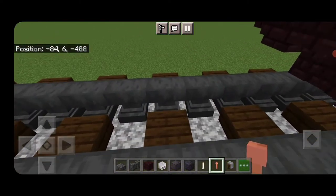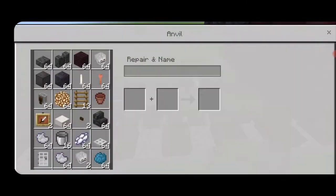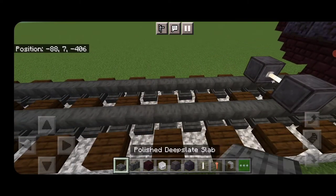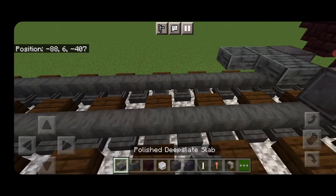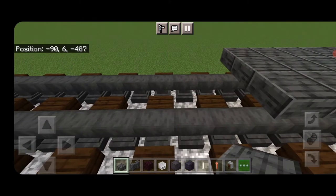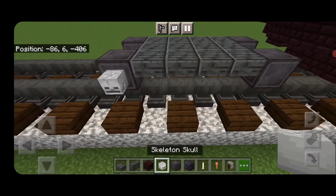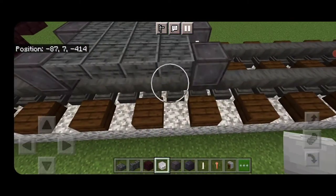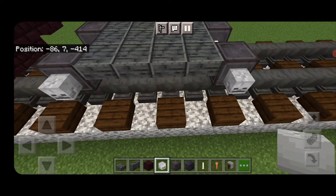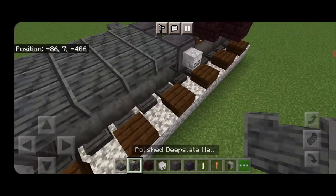Come to the next block down. Behind the back of this, get a netherite wheel on each rail with an n-rod axle. On the upper hip box, do a three by four of polished deep slate slabs coming back. Then another set of netherite wheels and an n-rod axle. Put a skeleton skull on the sides of each of the four wheels. At the front of this, put a polished deep slate wall on the side of the truck on each side.